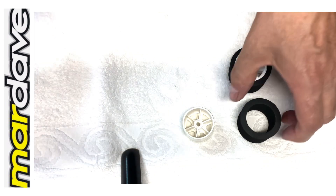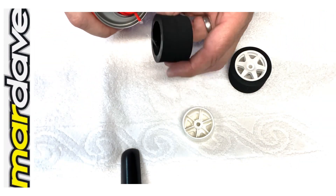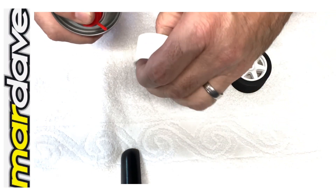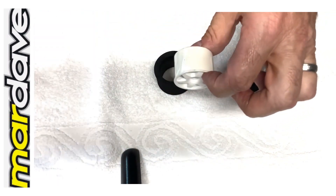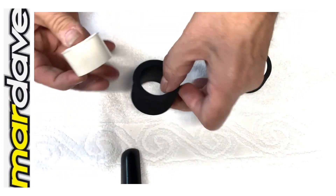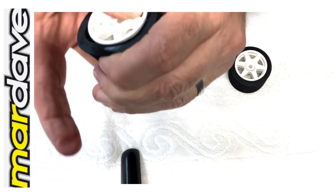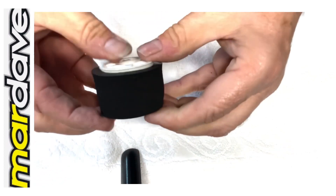So do that again — spray the inside, do the wheel, then pop the tyre over. Give it a quick squeeze so it lifts it off.